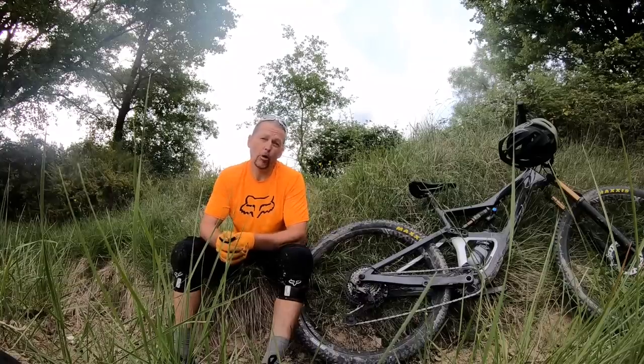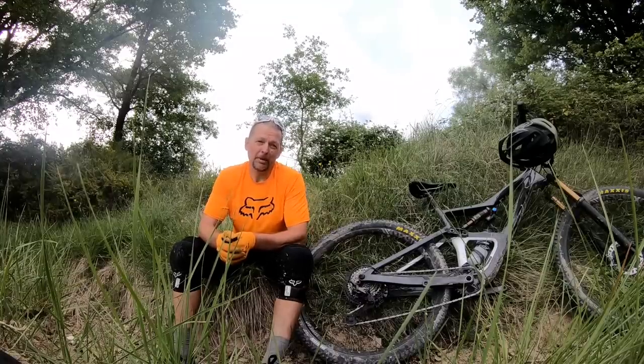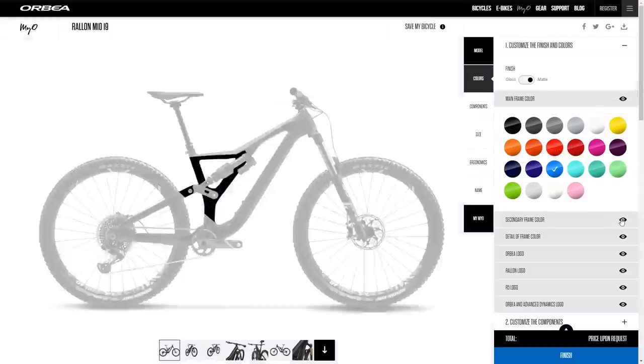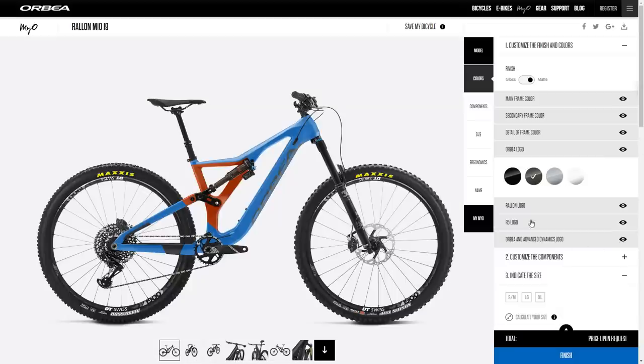If you know anything about Orbea, you know about their MyO program — the MyOrbea program — which basically allows any customer pretty much anywhere in the world, at least where there's an Orbea distributor, to go online and configure not just the build of their bike but also the color. There's an area in the middle of the new Occam which takes one color, the rest of the frame takes another one, and you can also specify what to do with the decals.